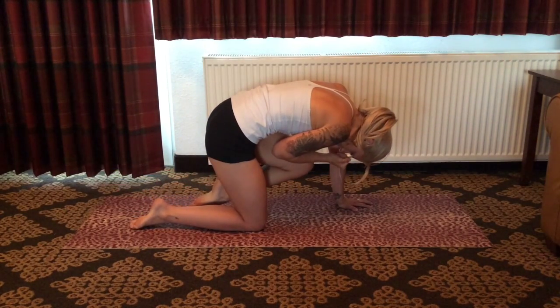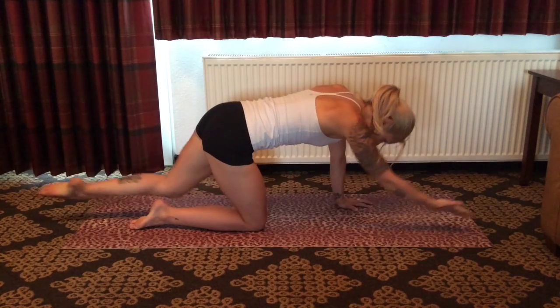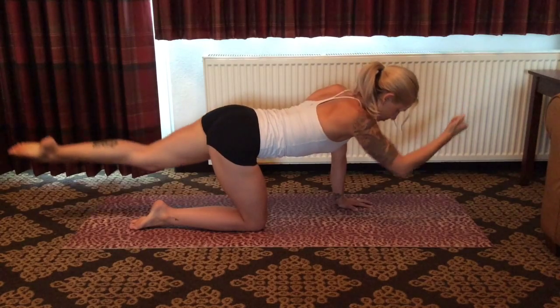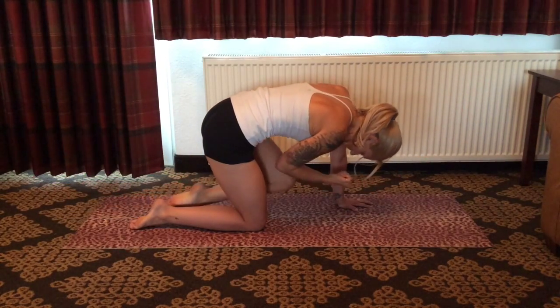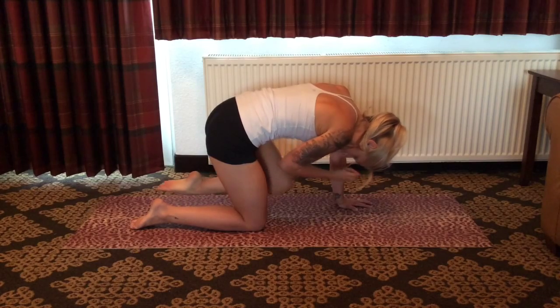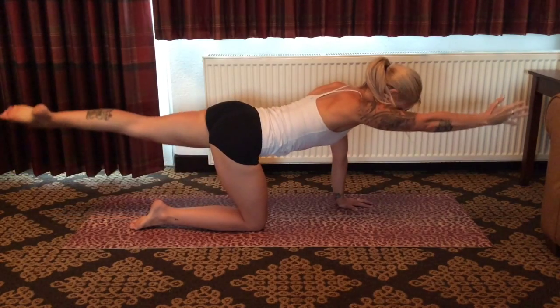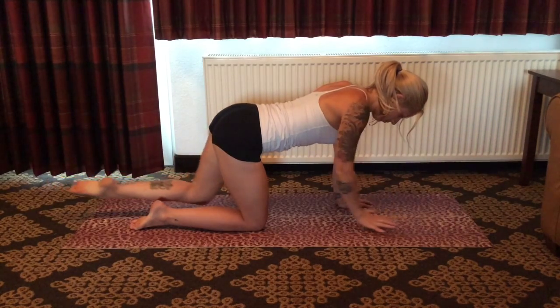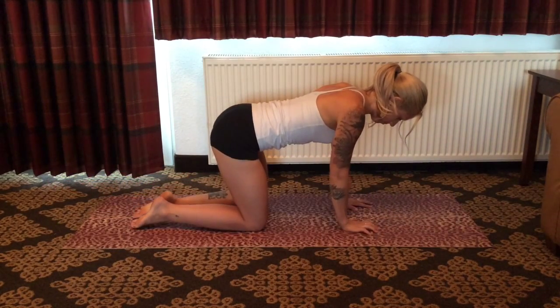Again, lift and extend. As you exhale, draw the knee in and under the body, feeling a cat sensation rounding through the spine. Last time here — inhale, lift and expand. Exhale, drive the knee and elbow underneath the body. Inhale again, extend arm and leg, reaching through the fingertips, the toe tips. And as you exhale, coming back to neutral alignment tabletop.